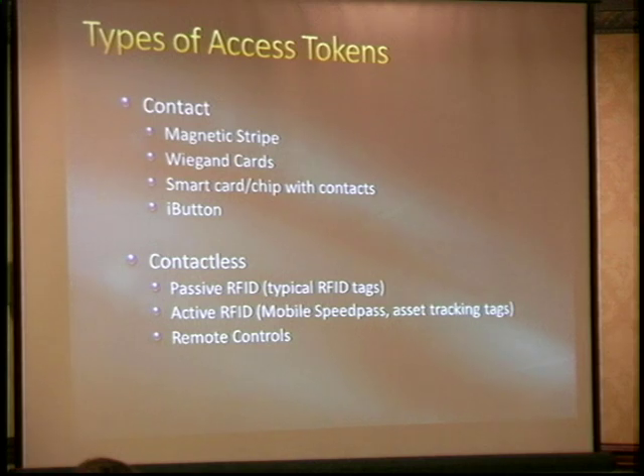The contactless market is probably 90% of the market. People who run buildings like these because there's nothing to get dirty — you can put the reader behind glass so every bit of wiring is protected. They can be passive RFID, like the typical thing in your wallet or keychain, or they can be active, like the mobile speed pass or asset tracking tags on pallets. A toll road transponder on your dashboard is an active RFID tag with long range — but long range is often not what you want for access control.